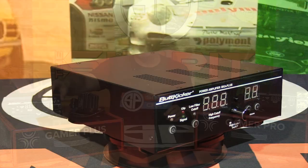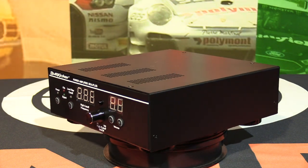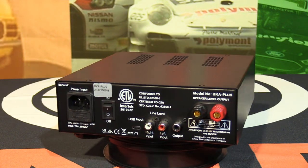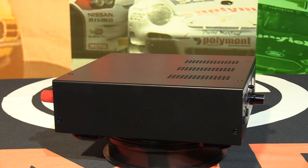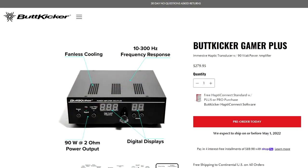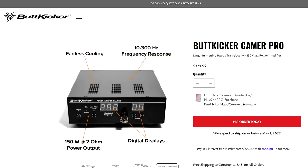The amplifiers look identical in appearance — both eight inches wide, nine inches deep, and just under three inches tall. They both feature the same wireless remote, which is an upgrade over previous models. The display shows volume and frequency cutoff, with mostly push buttons for an easy layout. Both amps feature fanless — essentially silent — cooling, so they don't make any noise other than the shakers themselves.